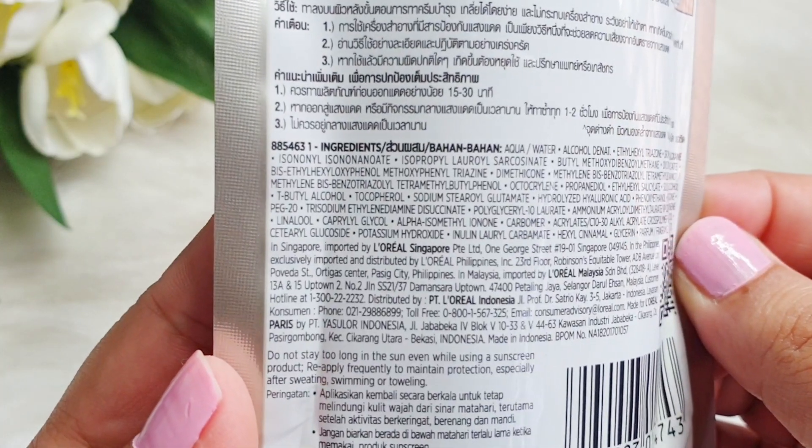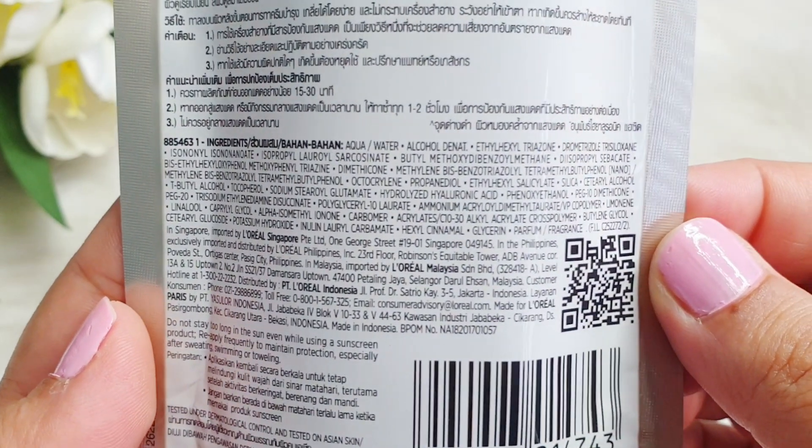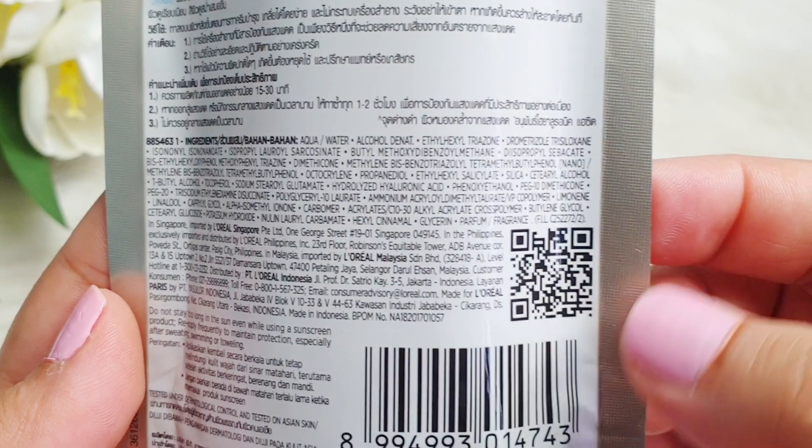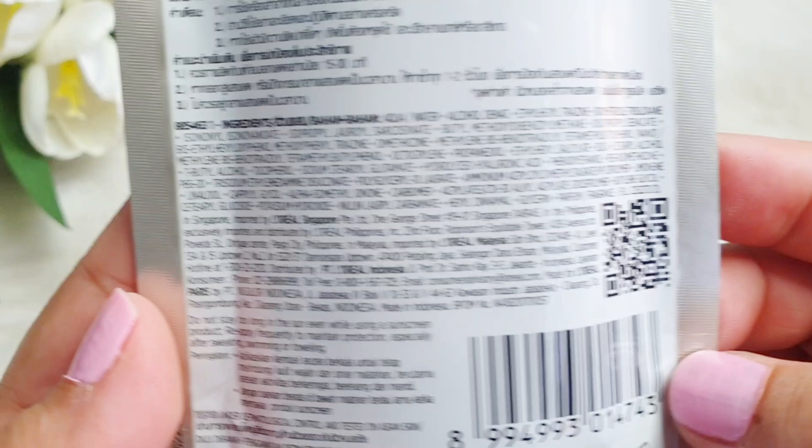It has a lotion-like feel. In sunscreen, alcohol is fine for me because sunscreen goes on top of your already hydrating layers — you have your moisturizer, and after that you apply sunscreen. So I think we can pass alcohol in sunscreen. You also get a bunch of humectants like propanediol, hyaluronic acid, hydrolyzed hyaluronic acid, and glycerin.